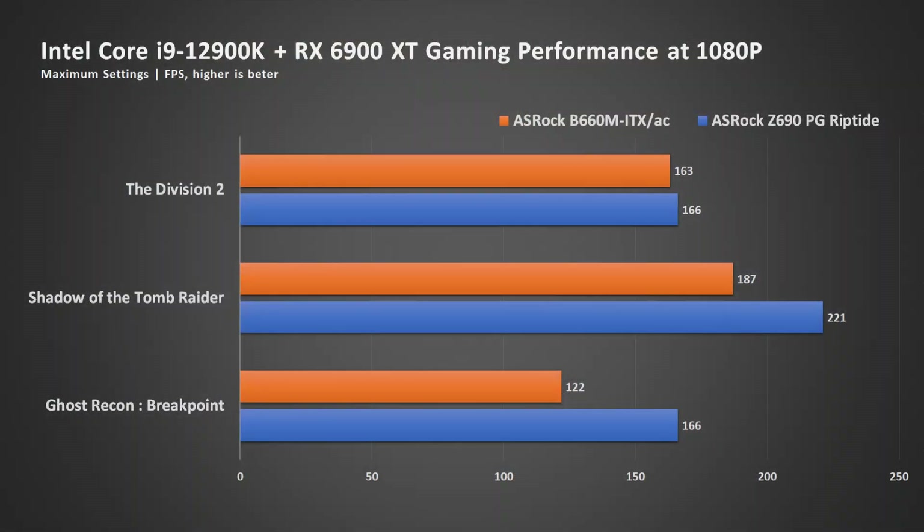Surprisingly enough, when it comes to gaming, the Core i9 actually works. There's no breakdown. Games like The Division 2 work identically as they would on a board with better VRM. On Shadow of the Tomb Raider, there's about a 15% performance drop, and there's more than a 25% performance drop in Ghost Recon Breakpoint.